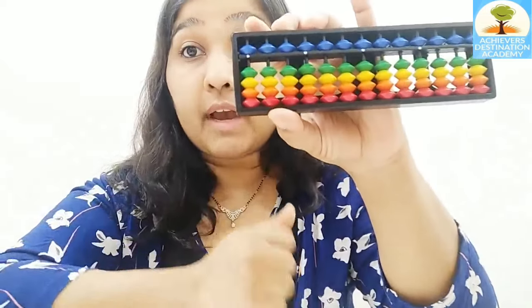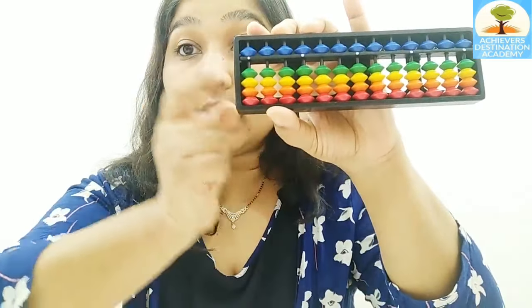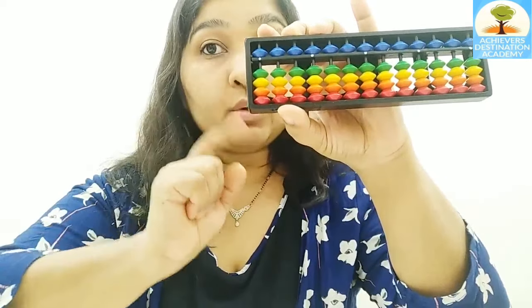Even though it is just one finger or thumb here, the value of it is five — which is the value of the upper bead. Even if it's just one bead, the value of that is five. So this is five. And I add one more to that: five plus one, this is six. This is seven. This is eight. And this is nine. So the full palm open will be number nine, not number five like how we usually count. And to know how to count up to 99, you can join the class.